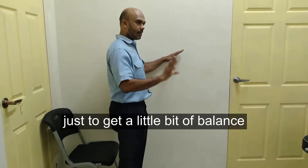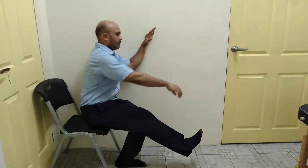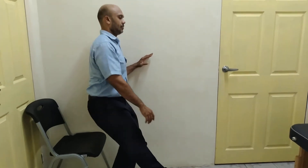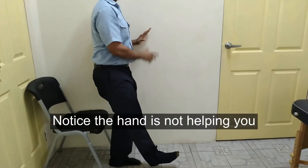Put your hand on the wall to get a little bit of balance. Raise your next leg, come down, touch, and up. So this is your hand's method.